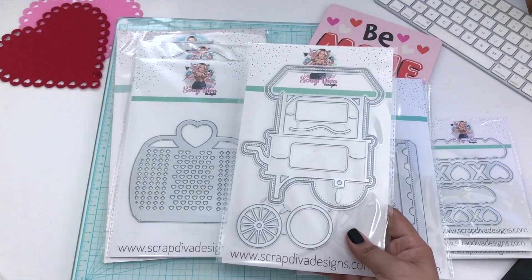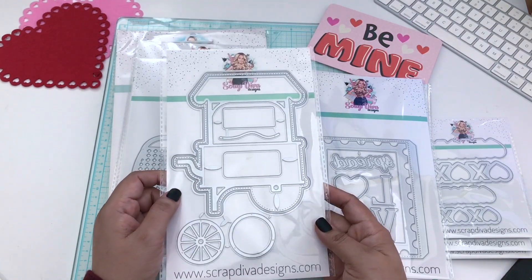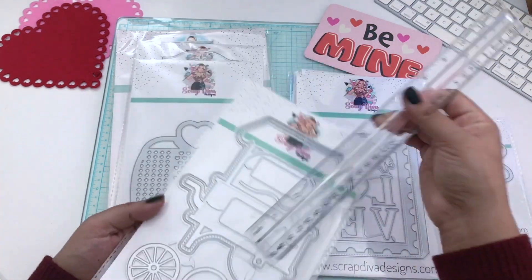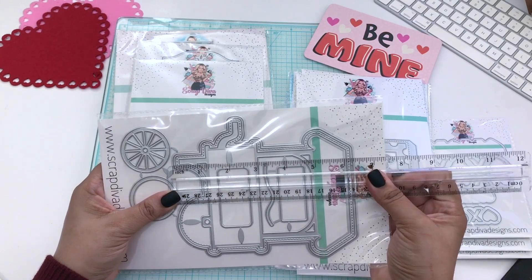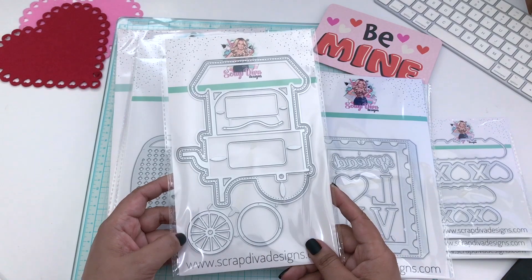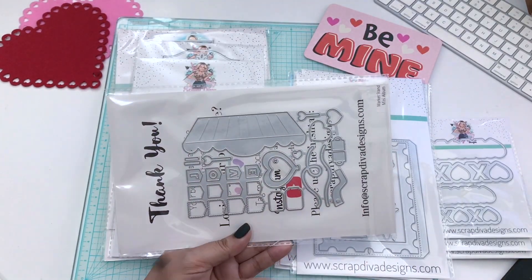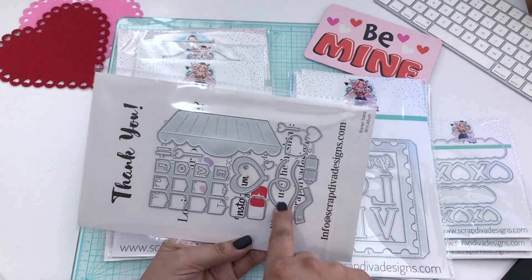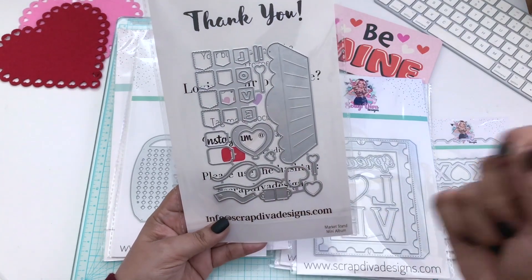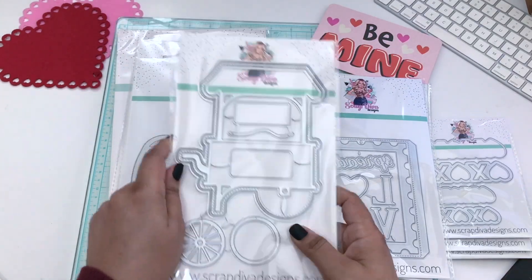The next one is the market stand mini album — oh my goodness, this is such a cute one. It's approximately a little under five and a half inches wide and a little over six and a quarter inches tall. Of course you get the base, the layering pieces for the panels, the tires — oh my goodness — the marketplace umbrella, banners, and heart balloons. There are also some notch pieces that we'll figure out when I use it. So much to do with this one.